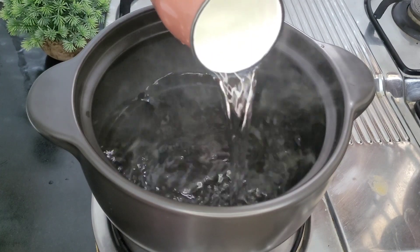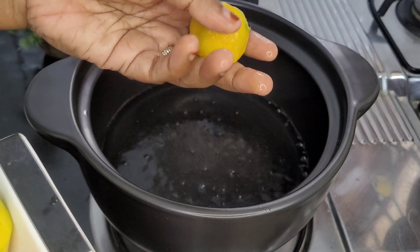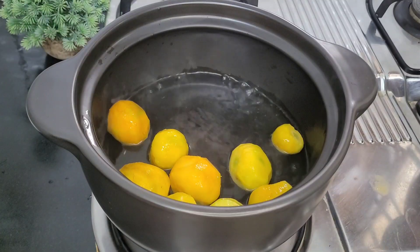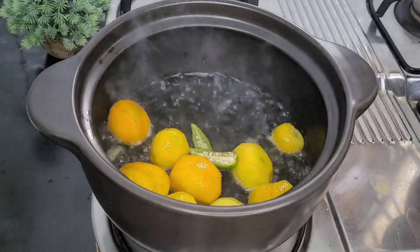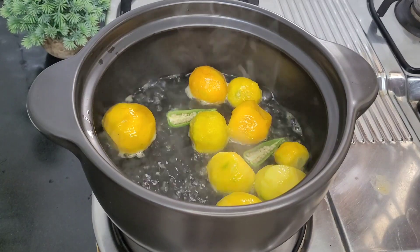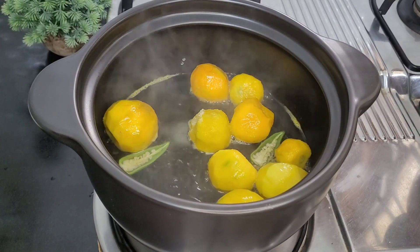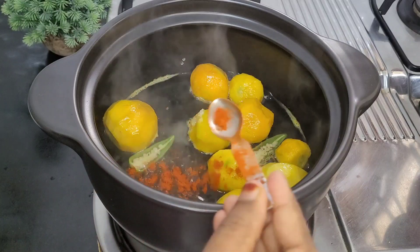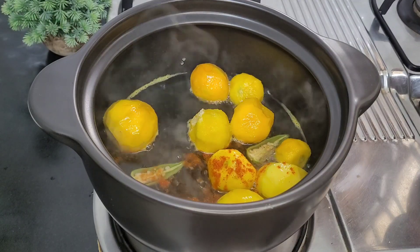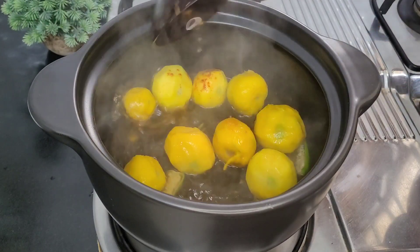We have made the mango season dish. We are going to make two sizes. Add 1 teaspoon of chopped onion. Add 1 teaspoon of garlic. Mix the mixture and cook for about 5 minutes.